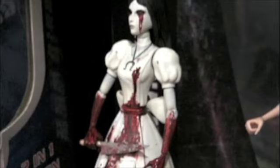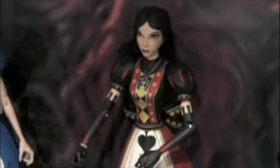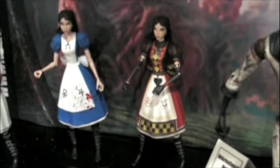Alice will come with all of her weapons — the Vorpal Blade, the Pepper Grinder, the Hoppy Horse. We're also going to do a Hysteria Mode Alice, which will have special different painted versions of those three weapons. And we're also going to have a limited retailer exclusive Royal Suit Alice, which will only be available at one retailer. We're finalizing that deal now and she will come with the Pepper Grinder and Vorpal Blade — not the Hobby Horse — but it will be a lower price point for that retail store.